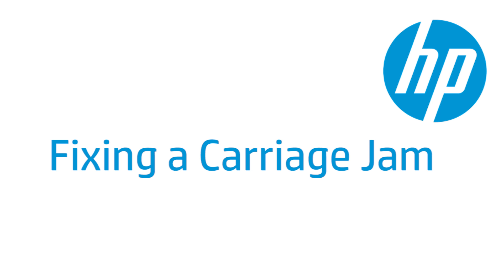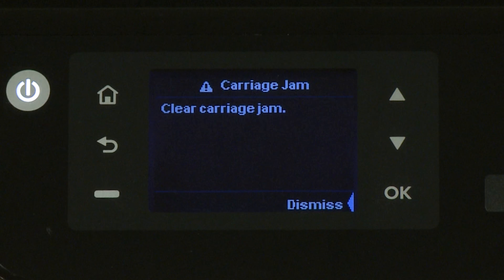This video shows how to fix your HP printer when the ink carriage jams, and a carriage jam error message displays on the printer's control panel or on your computer.